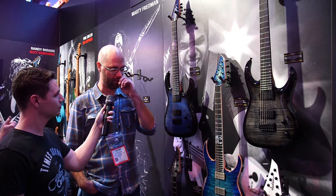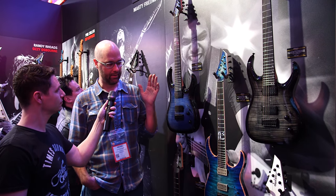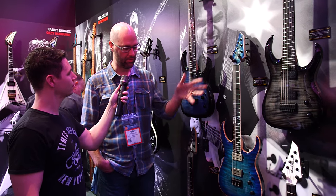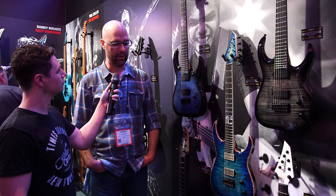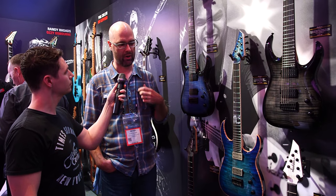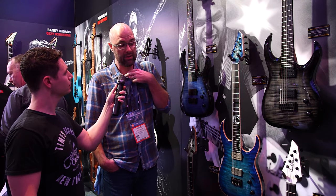So last year we announced Misha coming on board with Jackson and we launched the entire line with all USA models last year in a slew of different options. This year we didn't slow down — throughout the year we worked together with Misha on developing an import version of his guitar, which is a very, very competitive guitar.